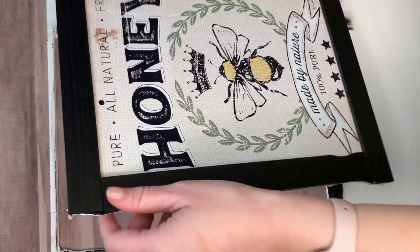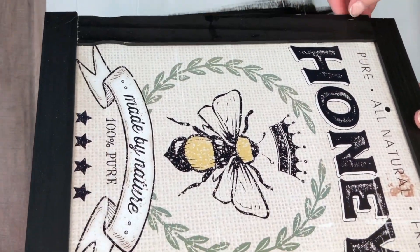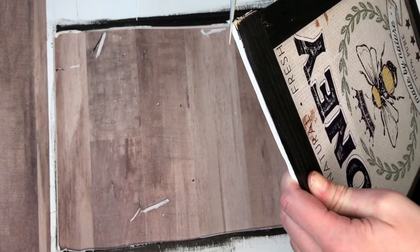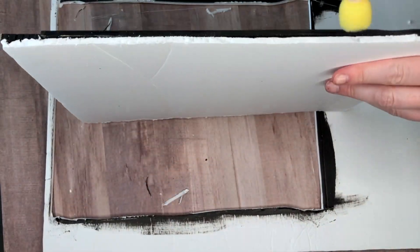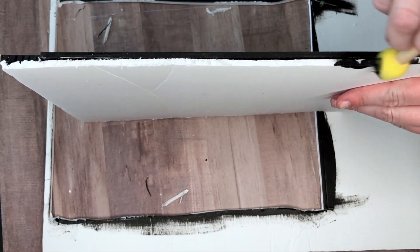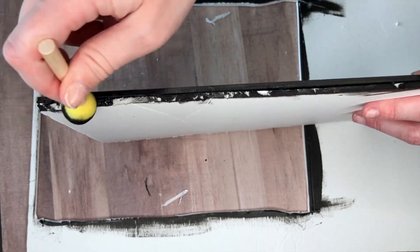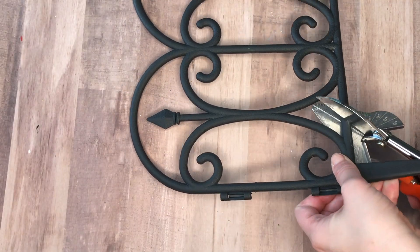Once the hot glue was dry, I took a box cutter to cut out my sign and pop it out of the foam core board. The top and bottom cuts were smooth, but the edges gave me a little trouble, so I trimmed off any foam that didn't cut cleanly. Then I took black paint and a small foam brush and painted all along the sides and the entire back of the sign.